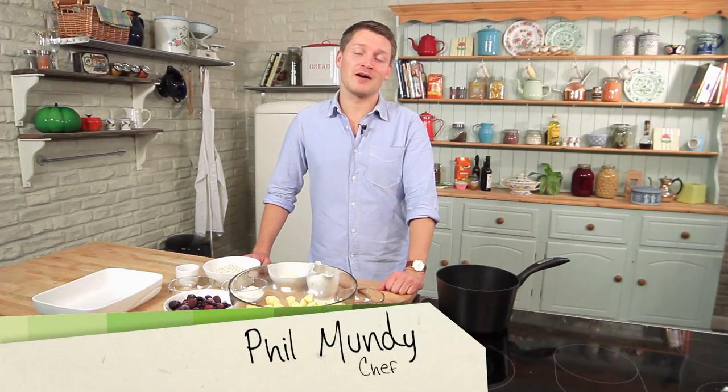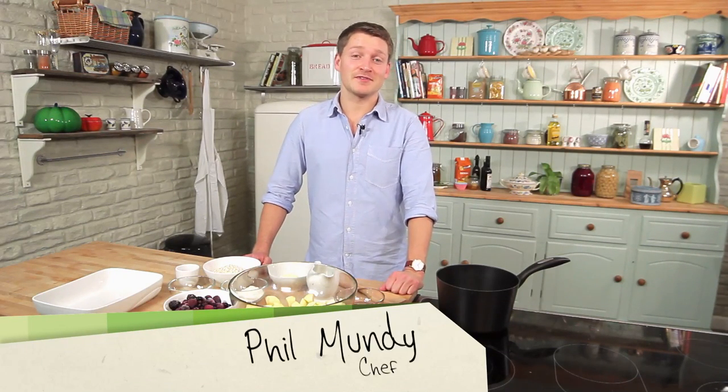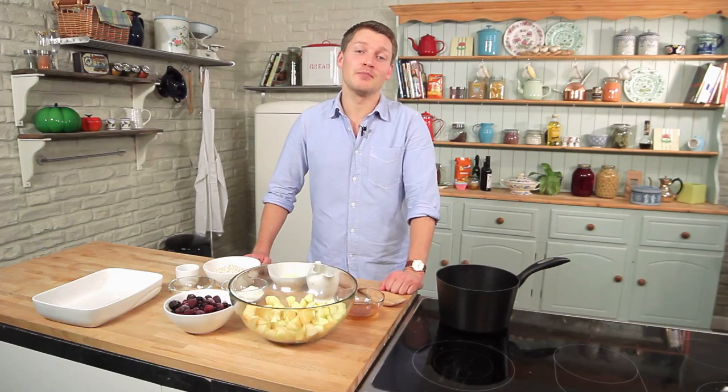Hi, I'm Phil. I'm a food and diet writer and welcome back to my lighter options series. In this episode, I'm going to make a really easy apple and berry crumble. It's proof that you can have a sweet treat that's still healthy.